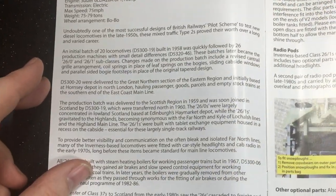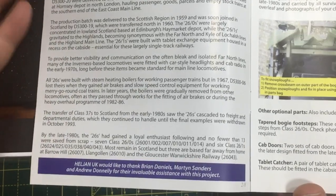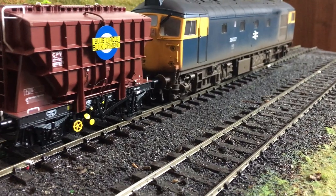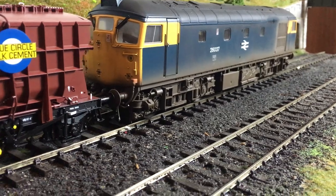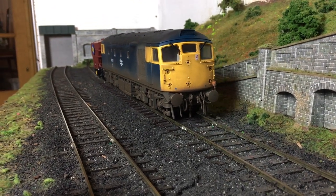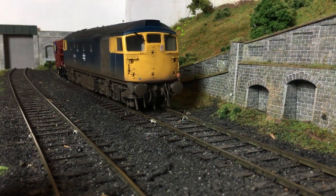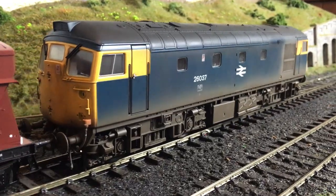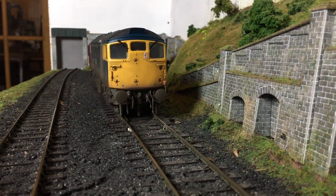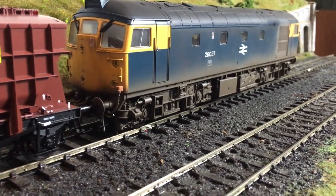There were 20 built in the original pilot scheme, which later became the 26-0 subclass, and then 26 production machines with some detail differences, becoming the 26-1s. Whilst they were delivered to the Great Northern section of the Eastern Region, initially based at Hornsey Depot in London, they were very quickly moved northwards to Scotland, which is what the class became associated with throughout their working life, including being nicknamed Muck Rats along with the Class 27s.